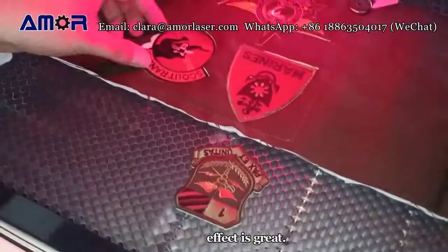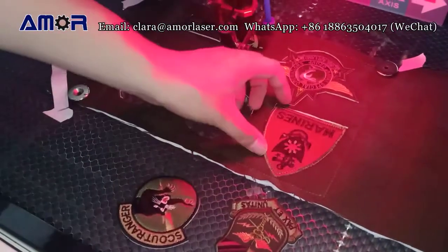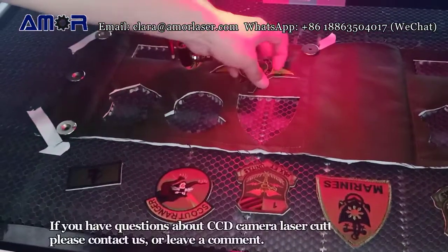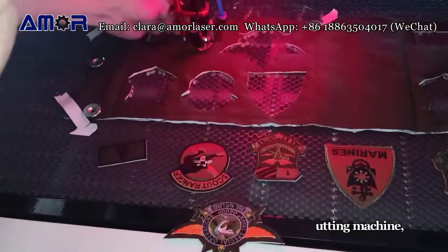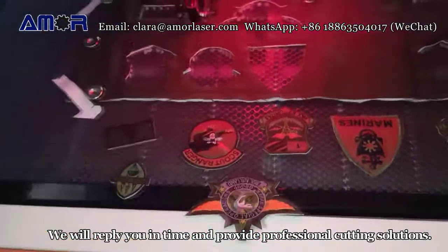The cutting effect is great. If you have questions about CCD camera laser cutting machines, please contact us or leave a comment. We will reply in time and provide professional cutting solutions.